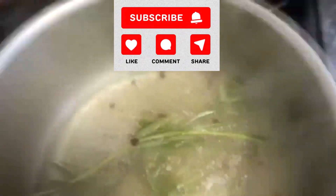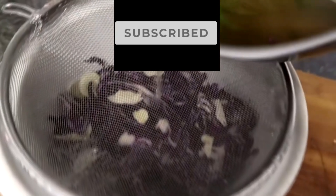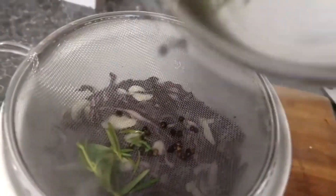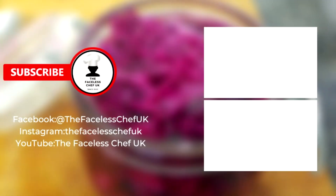Then we're going to pour that straight over onto the red cabbage which has had the garlic slices added to it. We're then going to cover that and leave it to rest for about two hours. Afterwards we can place it in a nice mason jar where it will last for around two to three weeks.